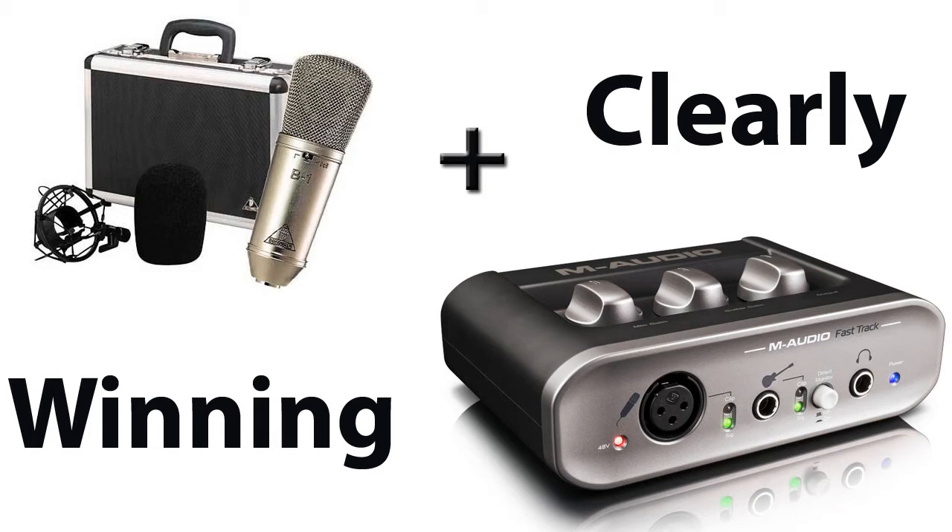This is a great value unit, and the microphone I'm using is a Behringer B1 — you can check that out in the description below if you want to see a review on that. I think this microphone coupled with this preamp is an awesome combination.